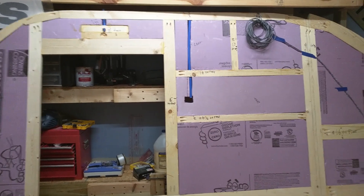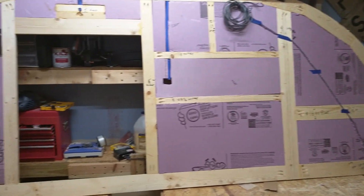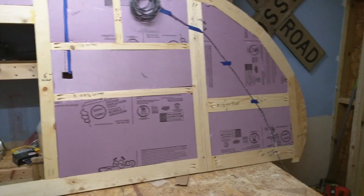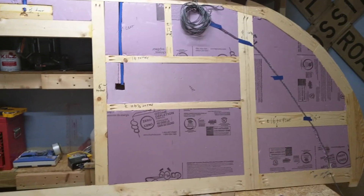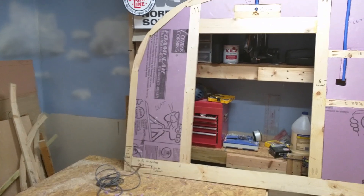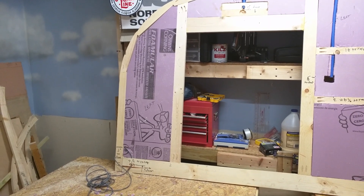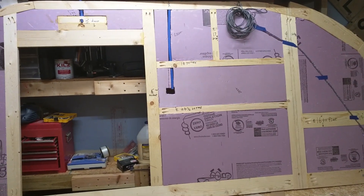One thing to remember: this is the left side of the trailer. It's really important not to mess that up at this point. I've written 'left' on a few pieces here so I would remember that. This is the left side of the trailer — if you think about it, this would be the outside. We're talking left as in street side. The other side is the curb side or the right side. So this is the left side and we're looking at the outside surface here.